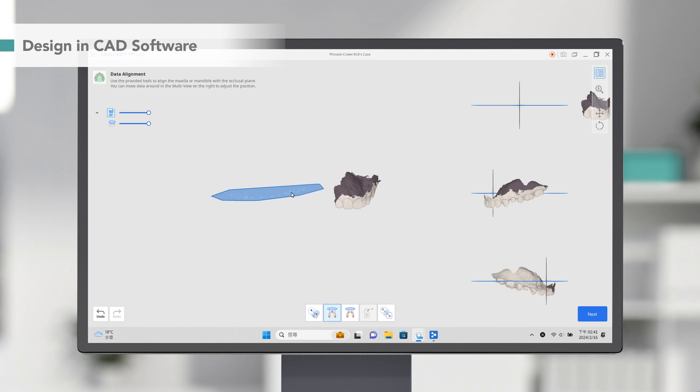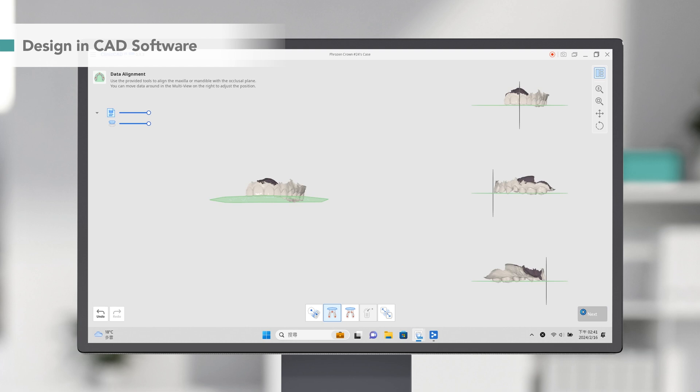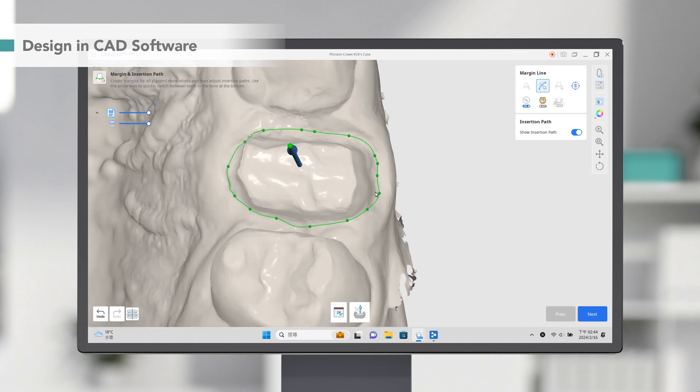In the alignment mode, rotate and adjust your scan to ensure it is perfectly aligned with the occlusal plate. Then draw a margin line around the tooth and set up the insertion path for the crown.